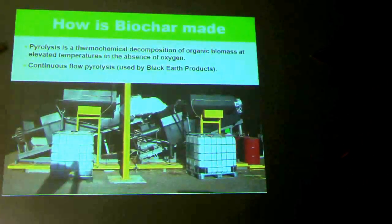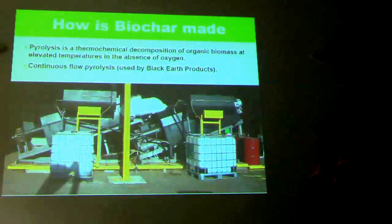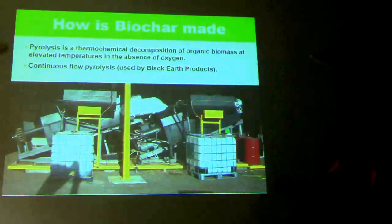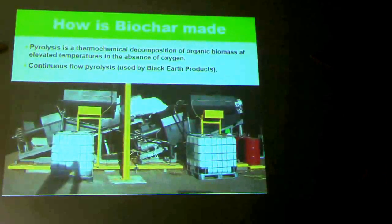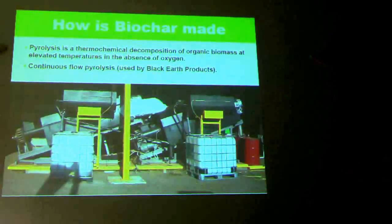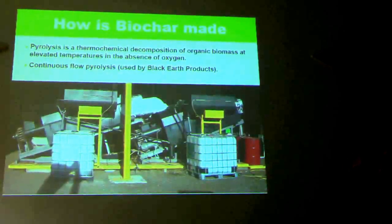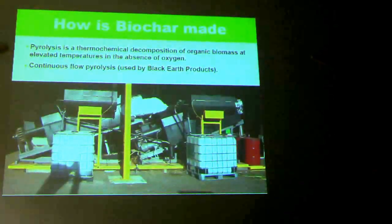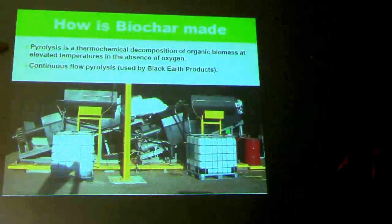Pyrolysis is a thermochemical decomposition of organic biomass at elevated temperature in the absence of oxygen. Generally we apply heat to the biomass in some way without lots of oxygen, which stops the oxidisation so it doesn't burn through to ash. In general, the process is interrupted with moisture or quenching.